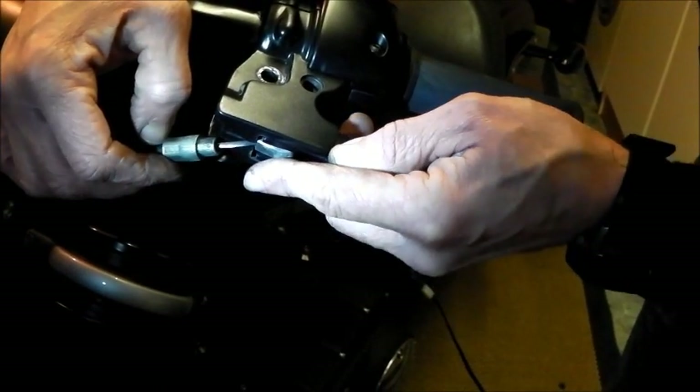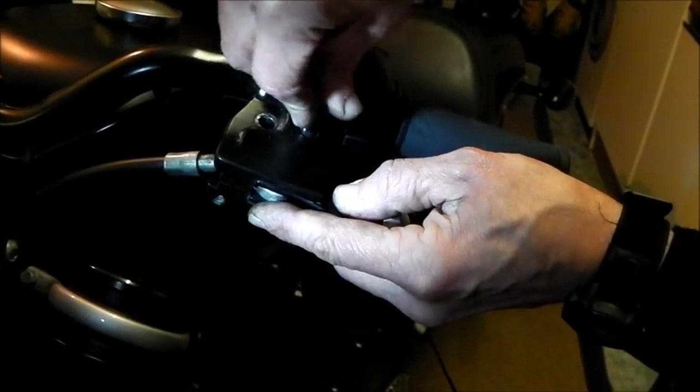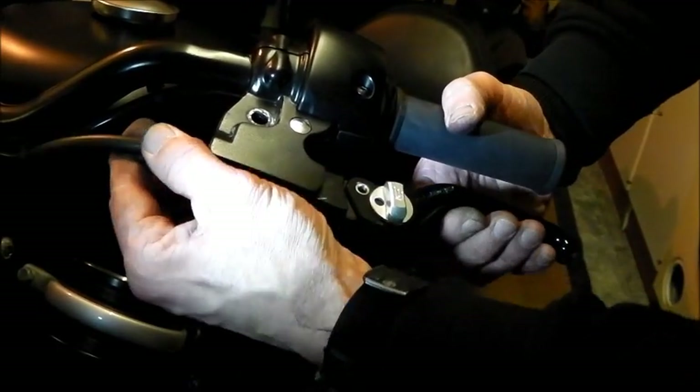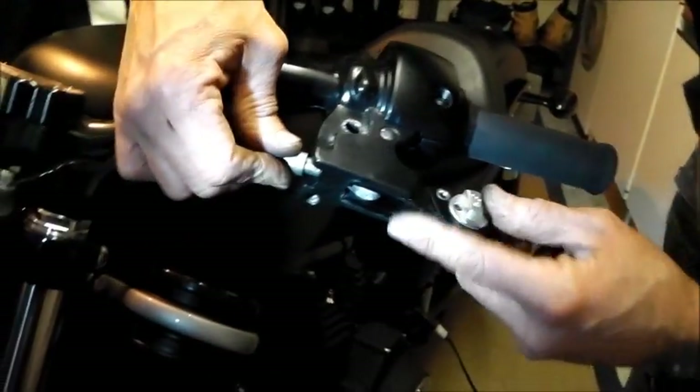Let's just pop that in. Pop that in there. And I'm just going to pop the drop pin through. It is as easy as this — anybody can change levers. I've seen or known of dealers charging top money, proper hourly rate for changing levers. It is as easy as this. Now, this is the interesting bit.